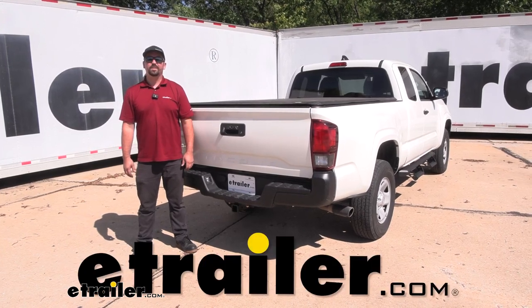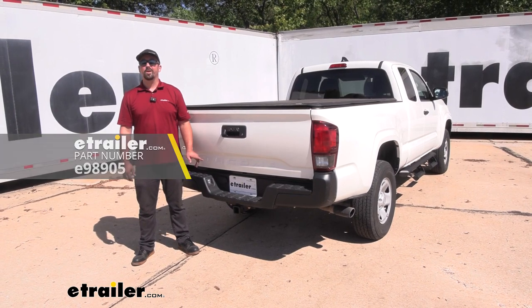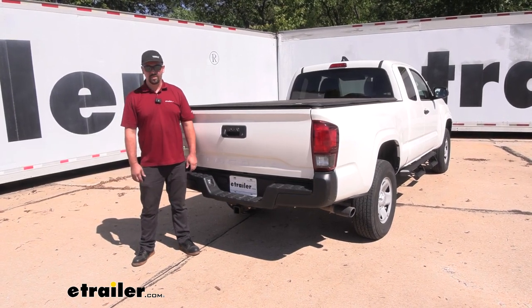Hello neighbors, it's Brad here at eTrailer, and today we're taking a look and installing the eTrailer trailer hitch receiver on a 2020 Toyota Tacoma.